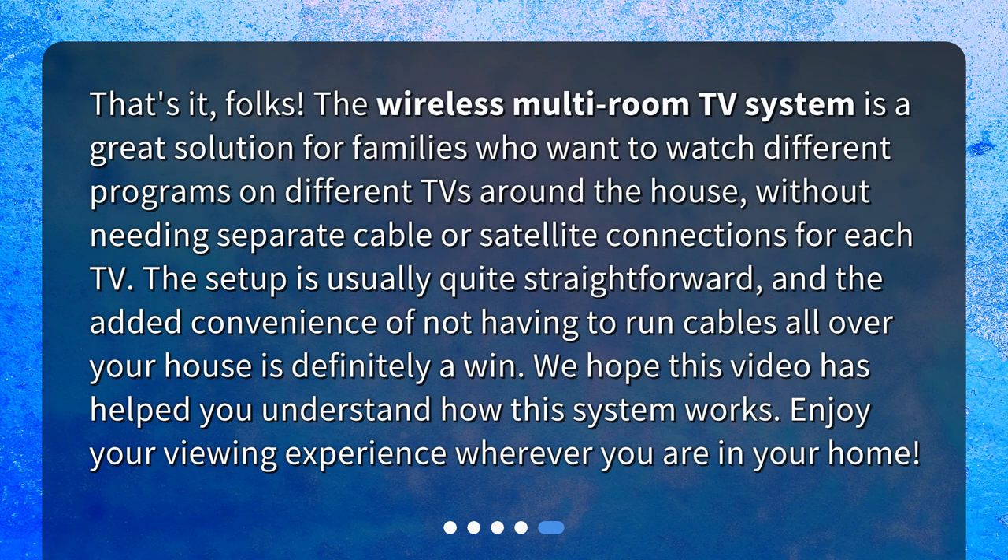That's it, folks! The wireless multi-room TV system is a great solution for families who want to watch different programs on different TVs around the house, without needing separate cable or satellite connections for each TV. The setup is usually quite straightforward, and the added convenience of not having to run cables all over your house is definitely a win. We hope this video has helped you understand how this system works. Enjoy your viewing experience wherever you are in your home.